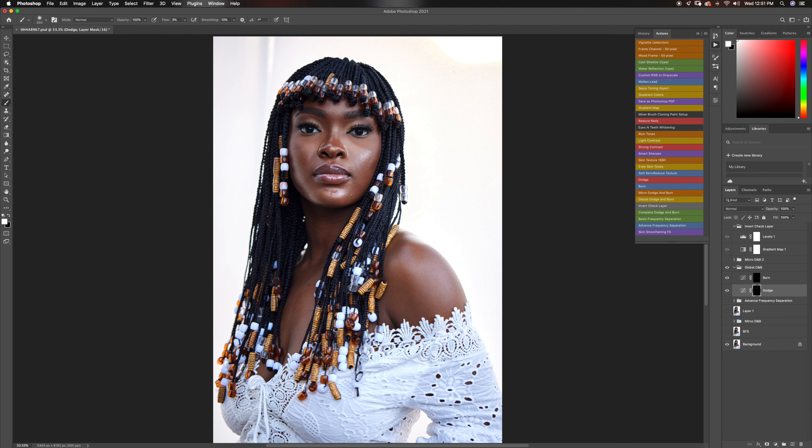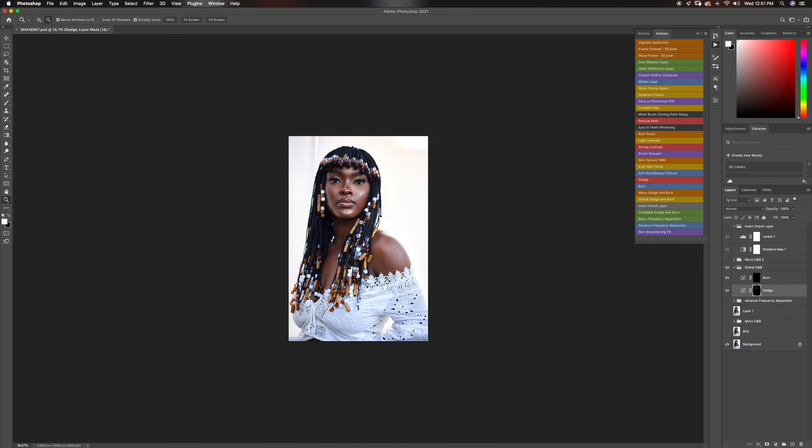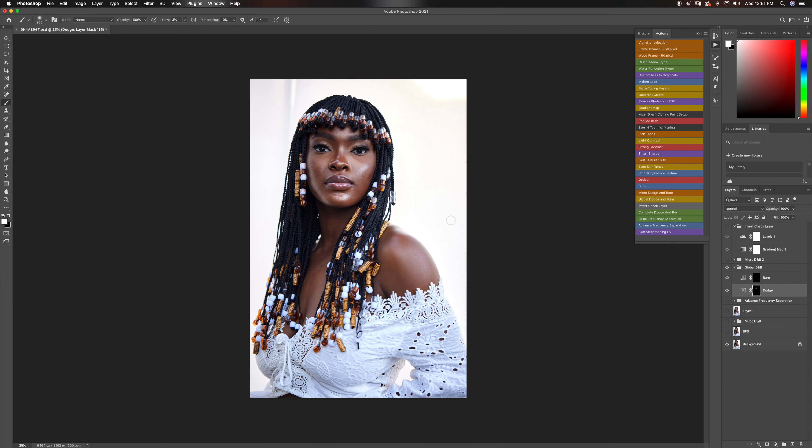Just pick some of the nice highlights here and make those pop around her nose. I feel like dodge and burn makes your image pop more than sharpening. Your image just tends to look a tad bit sharper when you dodge and burn, because a lot of people do not see your images zoomed in to see the textures and how sharp it is — they tend to see it like this. I see a lot of people sharpening their images a lot — I do not do that, but I have a nice sharpening action if you want to. I use it sometimes, but not all the time.